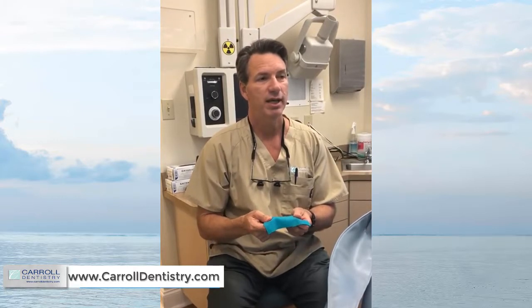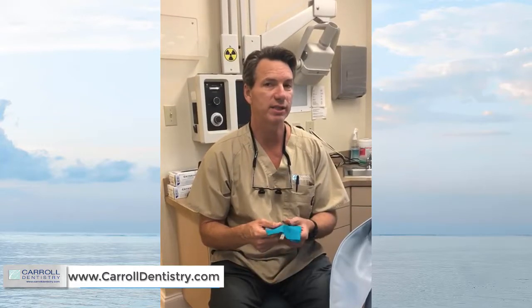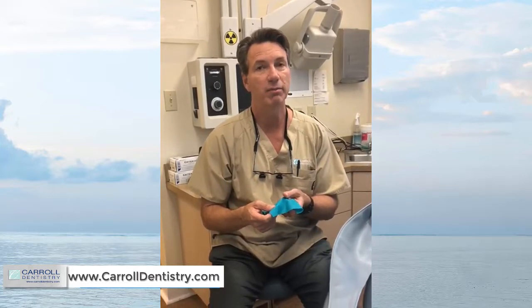I was trained as a prosthodontist and we did not train with rubber dam. I did not use a rubber dam for the first 20-something years of practice, but since becoming a BioClear dentist, I use rubber dam a lot. It has some really distinct advantages for BioClear and the BioClear matrix system and the BioClear method.